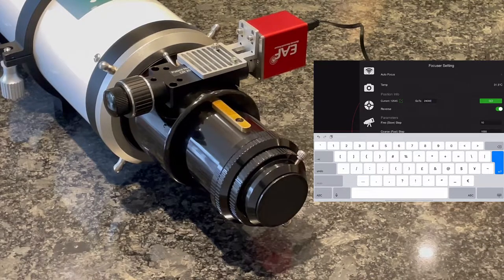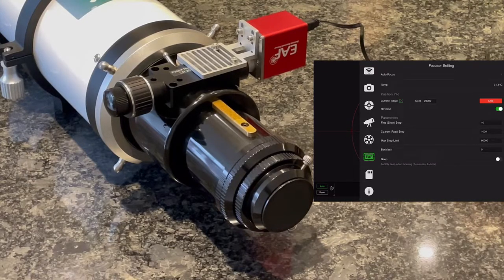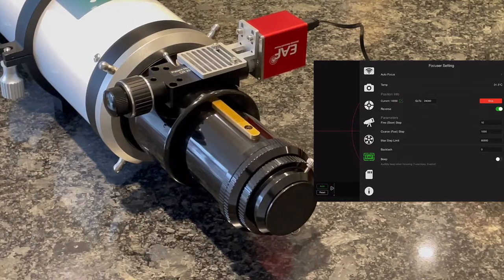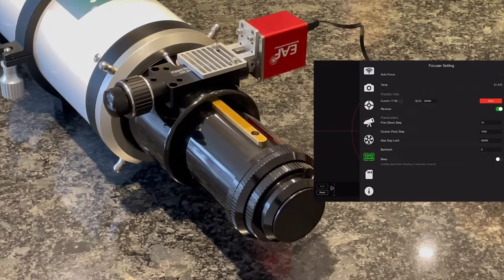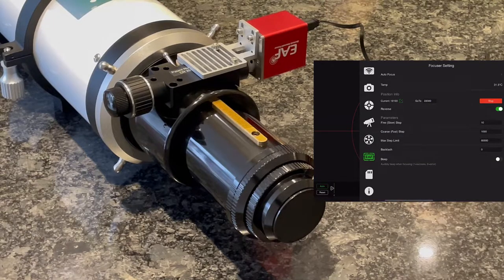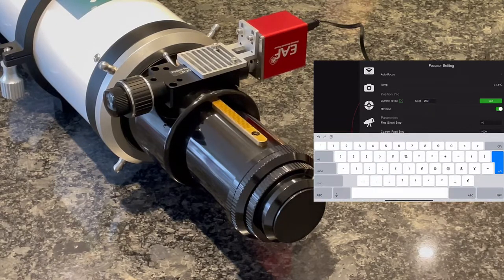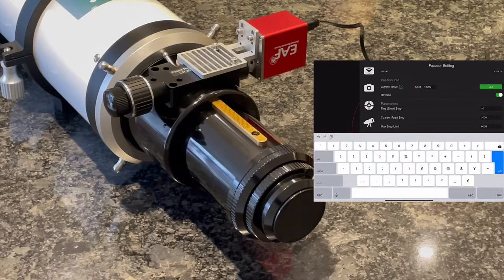I set it to take it out to 24,000, but I found that was a step too far — it only went out to about 18,000. You can see it continuing to expand further out but then stopping just over 18,000 — at 18,103 specifically. Even if I put 22,000 in it won't go there because it's already at its maximum limit. So I'll put around 18,000 in as roughly my maximum, and now I need to set my maximum steps from 60,000 down to about 18,000.